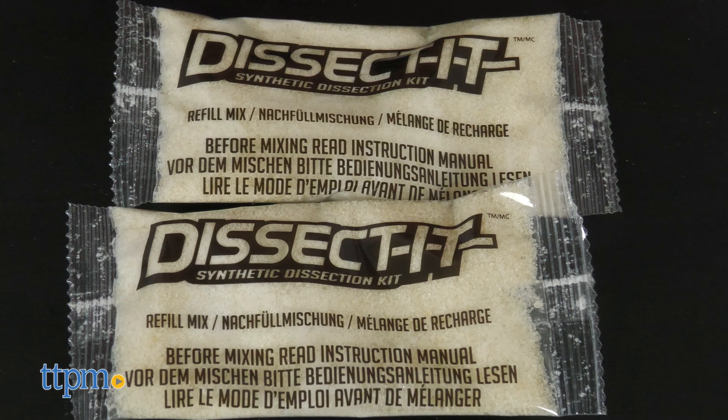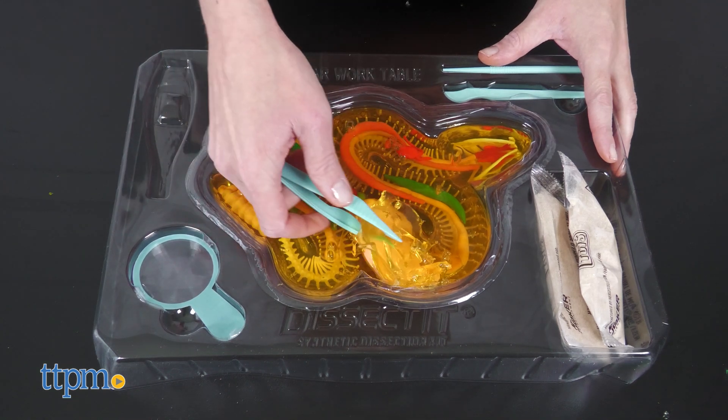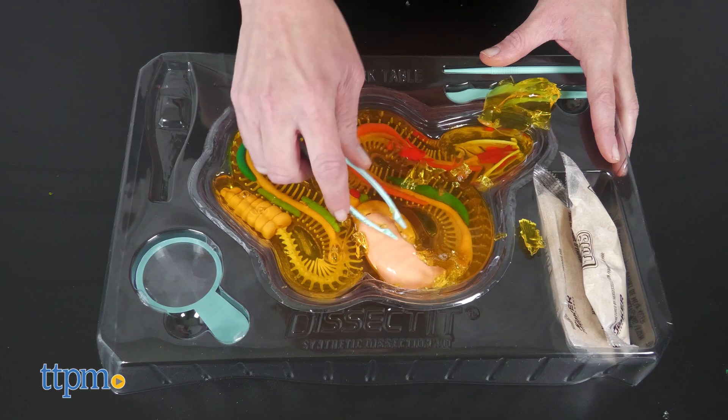These larger sets also come with refill mixes so that kids can do the dissection more than once. These STEM kits do have a bit of a gross-out factor and they're going to be a little messy, but they're also going to be fun for curious kids.